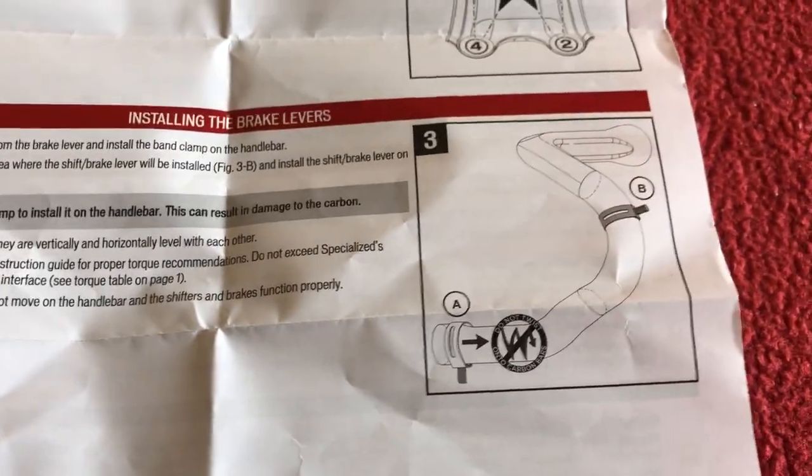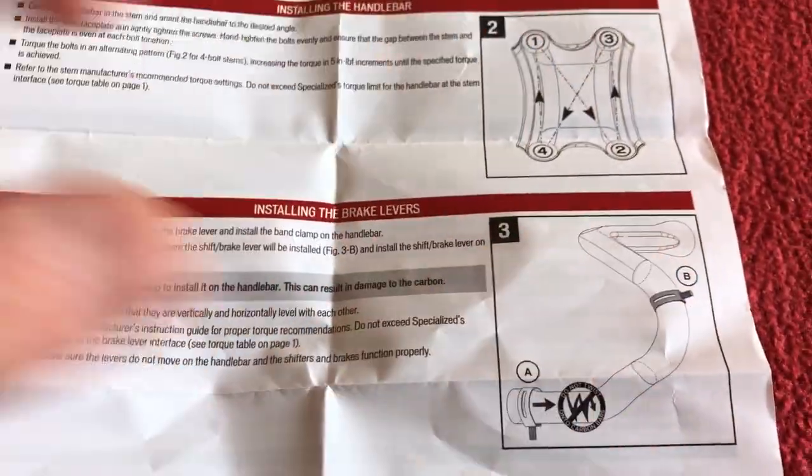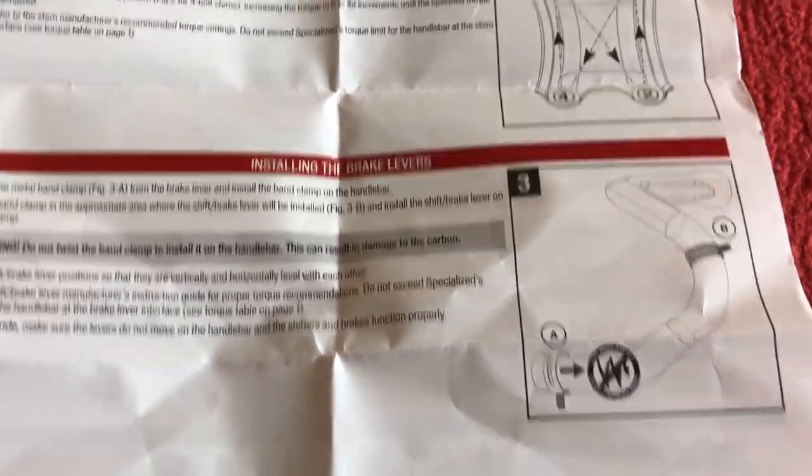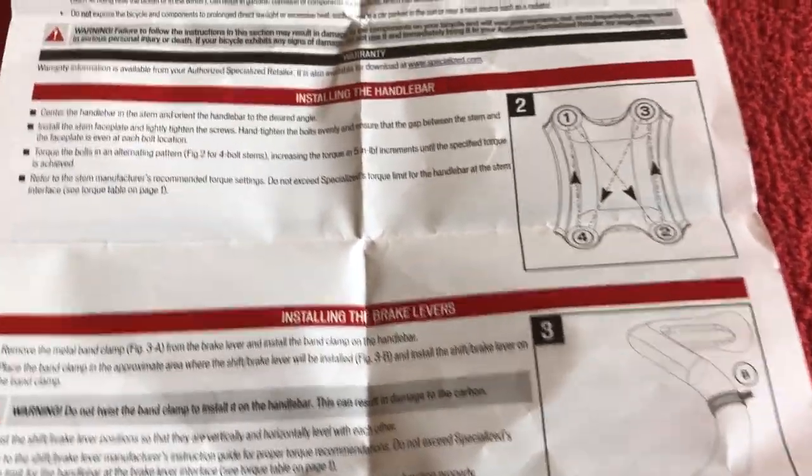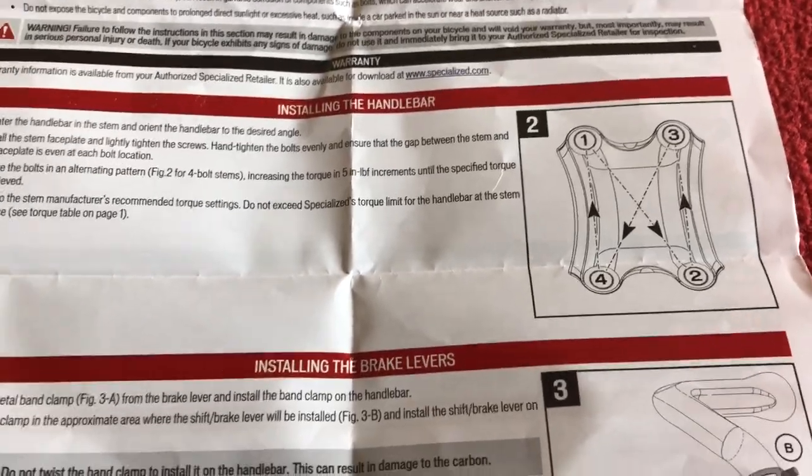This is a good tip: it just tells you don't slide the shifters up the bar or you'll damage it, and it tells you how to tighten up the stem face point. Moving on to the bar itself, I've noticed some things straight away. There's this dimply pattern on the top of the flats.